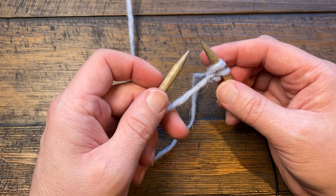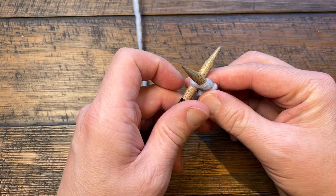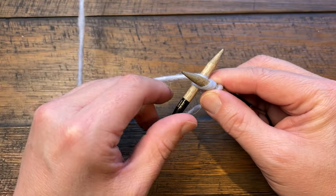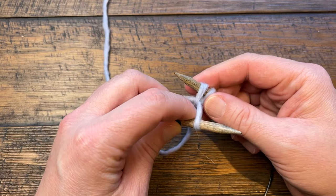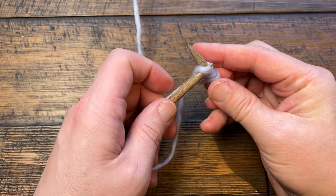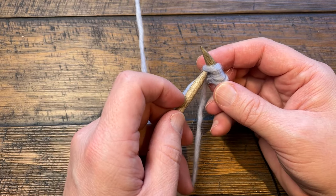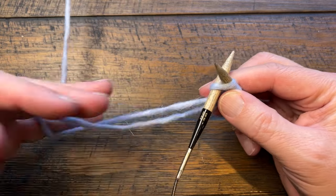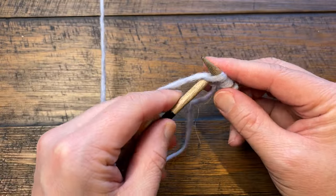Now you've got two stitches on there — you need 207 total. Go in towards the back side, wrap, pull through, then rotate and pick it up to put it on. You want to be relatively loose; if you're too tight it becomes a nightmare. These stitches will loosen up after the second row. Just wrap the back one and loop.